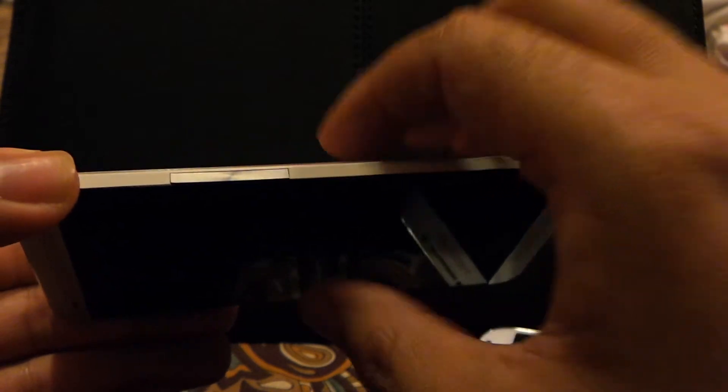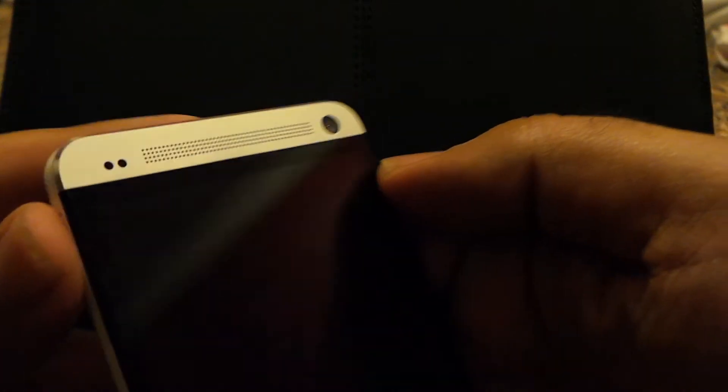There is one problem I find on the HTC One: the buttons are almost flush with the device, and in the dark when you're not looking at the device, it's slightly harder to find the power button or the volume rocker.